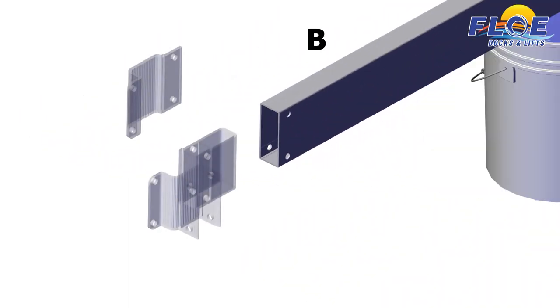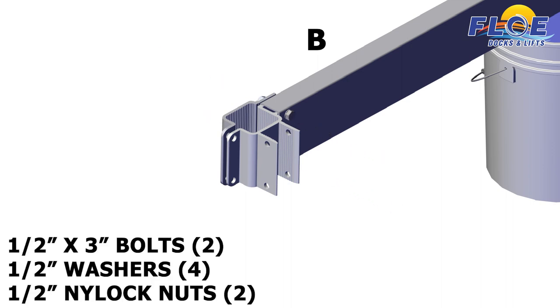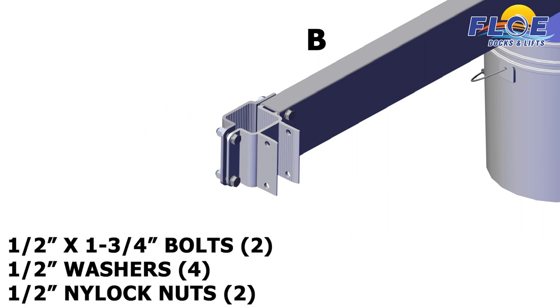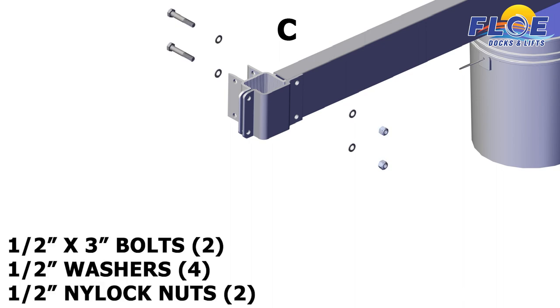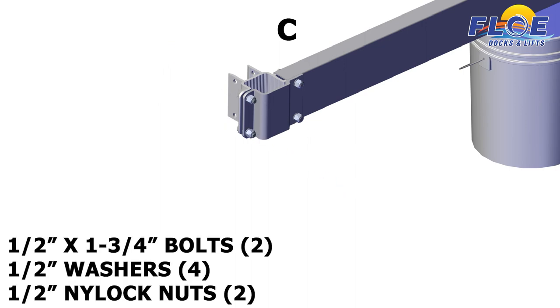On corner B, attach the inner frame clamp and the lower outer frame clamp to the beam, using 2 half-inch by 3-inch bolts, 4 half-inch washers, and 2 half-inch nylock nuts. Next, attach the inner frame clamp and the lower outer frame clamp to each other, using 2 half-inch by 3-inch bolts, 4 half-inch washers, and 2 half-inch nylock nuts. Next, attach the inner frame clamp and the lower outer frame clamp to each other, using 2 half-inch by 3-inch bolts, 4 half-inch washers, and 2 half-inch nylock nuts.